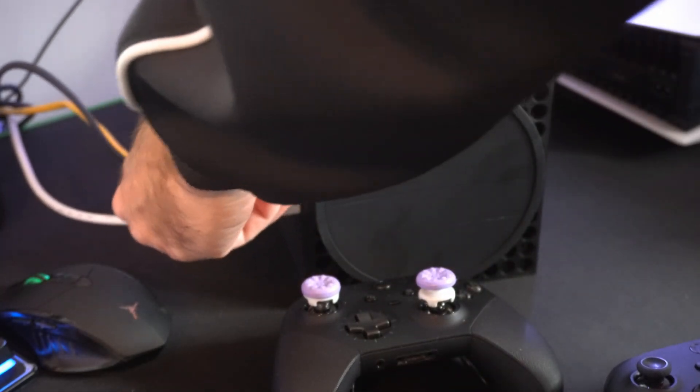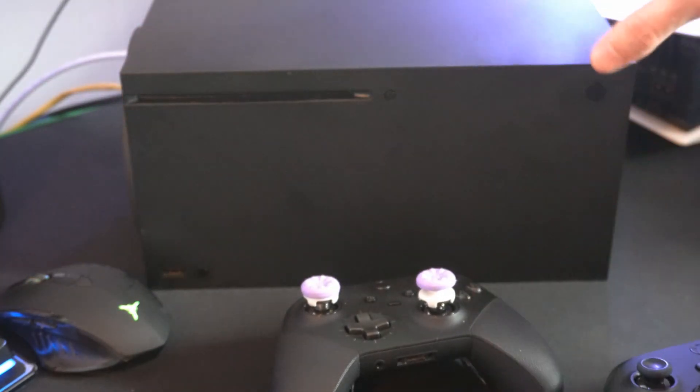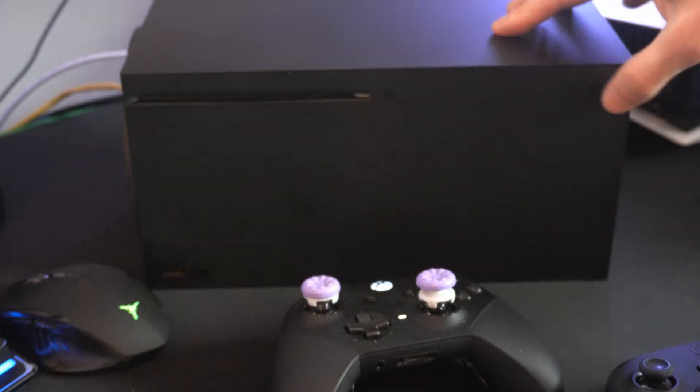Many times just unplugging it does resolve it. Then let's plug it back in and turn it around. Now turn on the controller and then also turn on the Xbox.